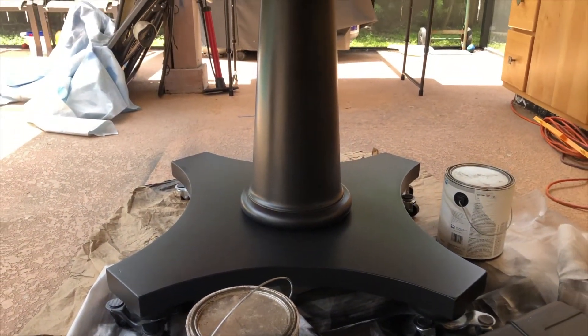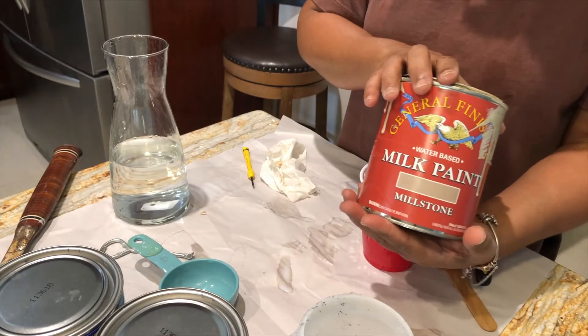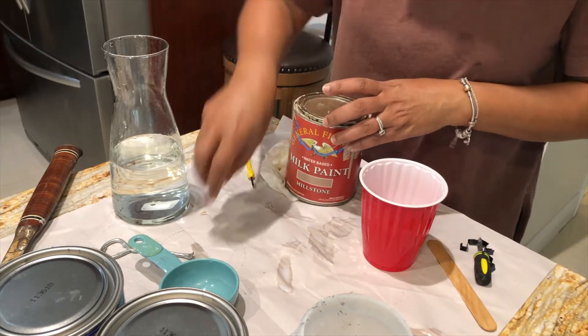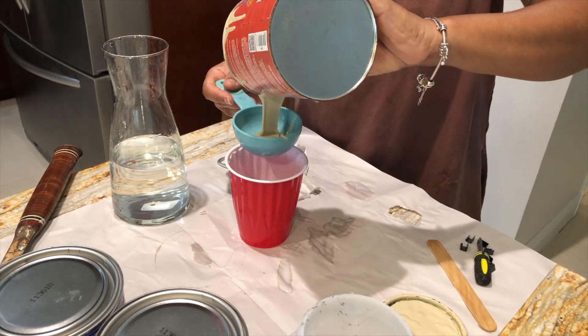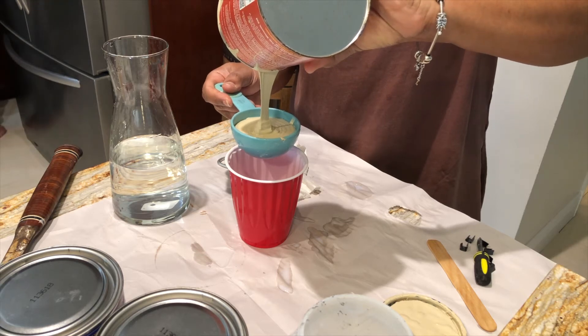How is that for a darling of a finish? Now let's get back to the top. I'm first doing a paint wash using General Finishes Milk Paint in the color Millstone. I'm mixing about a third paint to two thirds water, then applying it with a brush and wiping it back with a shop cloth.